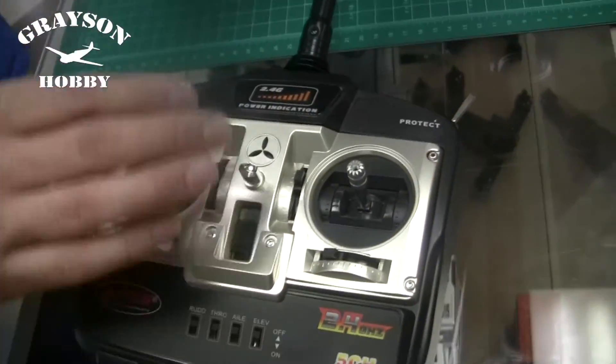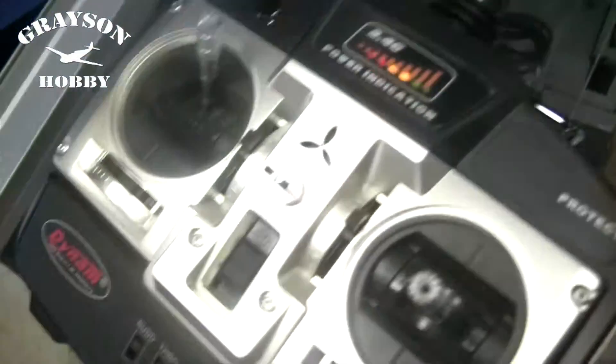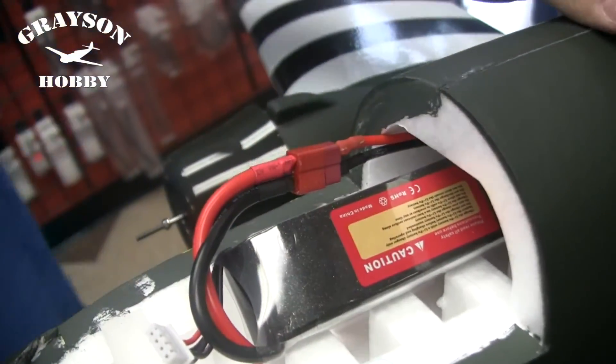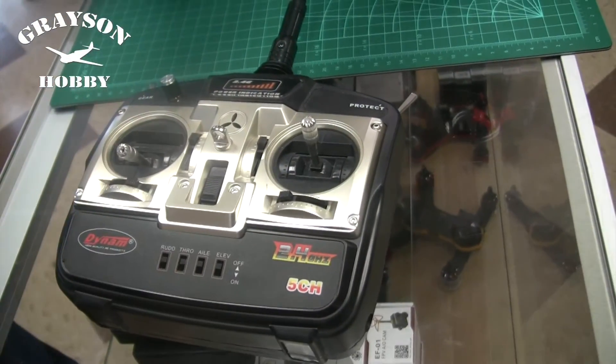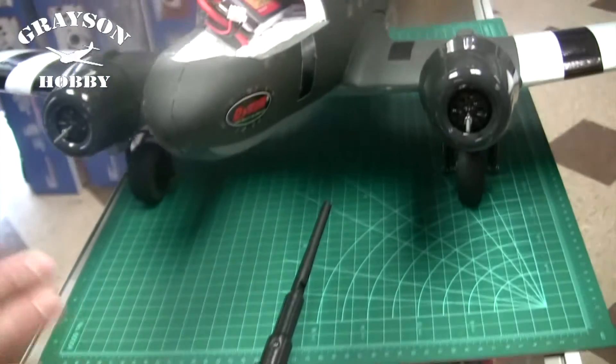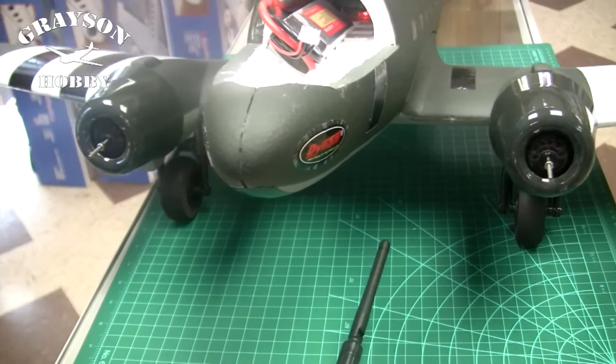Now we are going to go to full throttle — never turn off the radio — plug in the plane again at full throttle, plug it in, let it beep, then throttle down. Now that it's done, it's ready to go, and you'll see they both spin up at the same time.